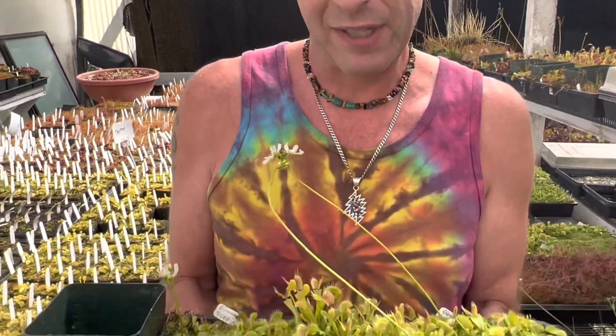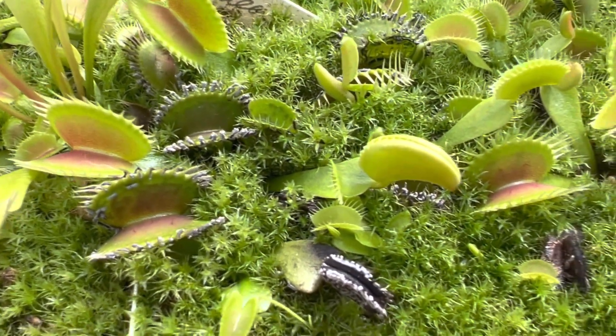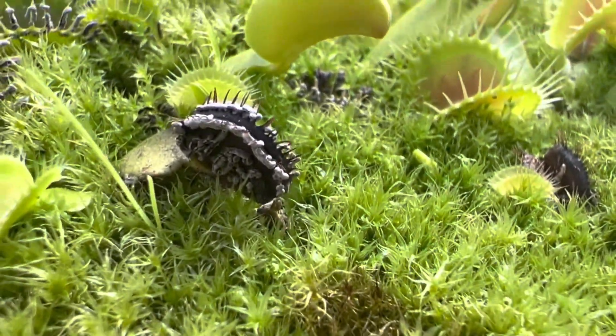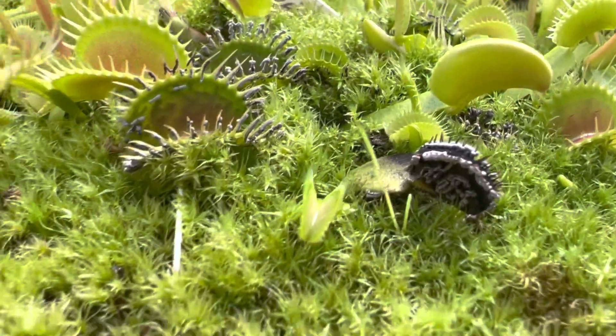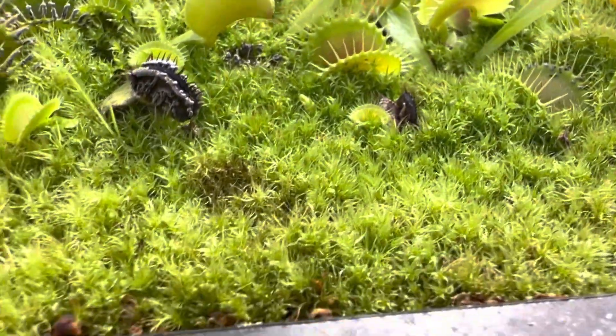Slime mold sounds gross — sounds worse than regular mold, "get that off my fly traps" probably — but actually they're harmless to the fly traps. I Google searched slime mold on green leaves and something very similar popped up on a strawberry leaf and I said, oh my god, it's a slime mold. Slime molds are really cool, and I'm not a slime mold expert, but I'm going to do my best.